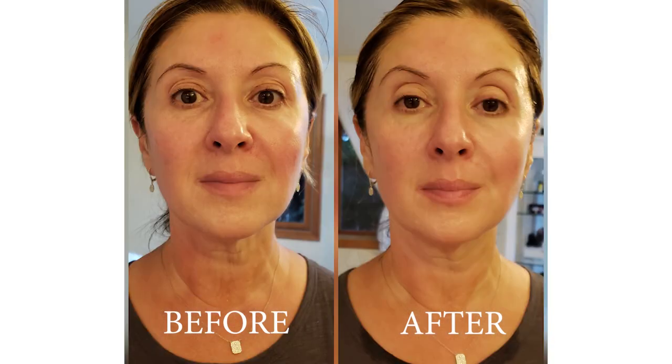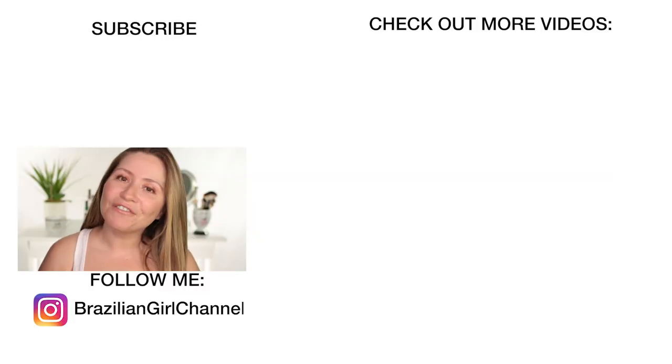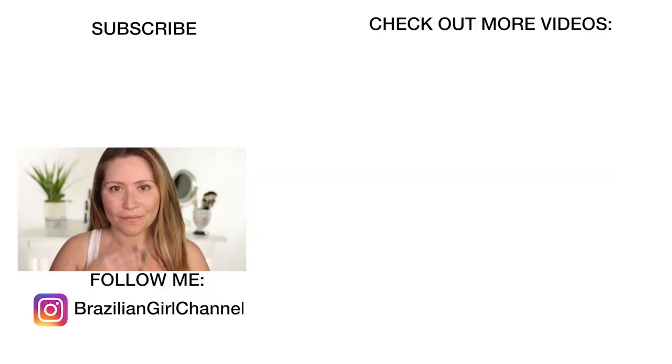I enjoyed the experience of using this mask and I would definitely continue to use it. But I want to hear from you guys — did you see any major difference on the before and afters? Do you think this is a facelift in a bottle? Please comment below with your thoughts. Thank you so much for watching. I hope you're having a wonderful week and I'll see you guys next time. Bye-bye.